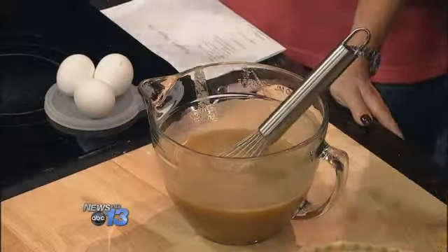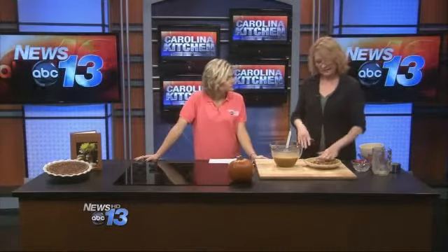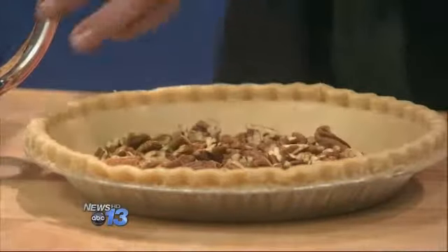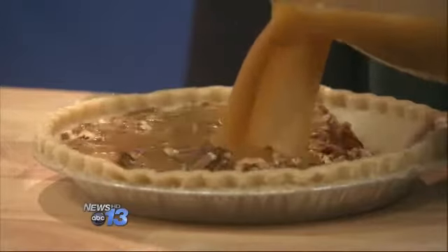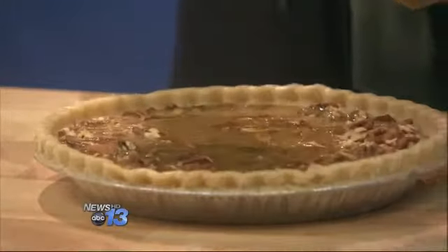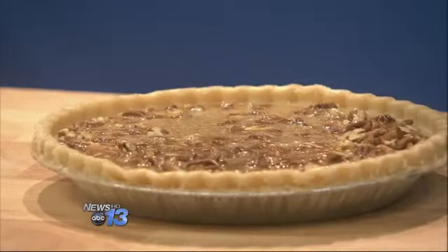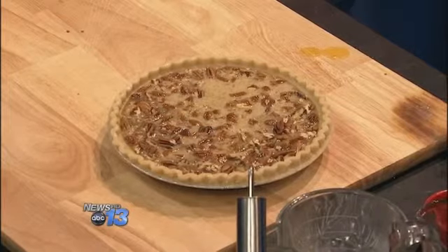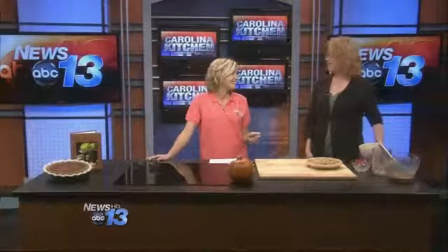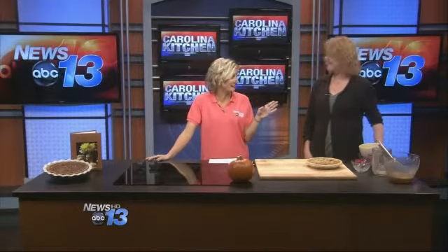Add one cup of chopped pecans — you can buy a bag of pre-chopped pecans, but I like a rougher chop so I chop my own. It's a pumpkin pecan pie. Cook it for an hour in a preheated 350-degree oven. The first year I made this, I was not even allowed to make a regular pumpkin pie for Thanksgiving — that's all they wanted. And now this is a staple.